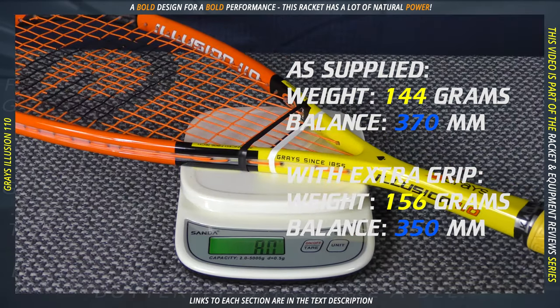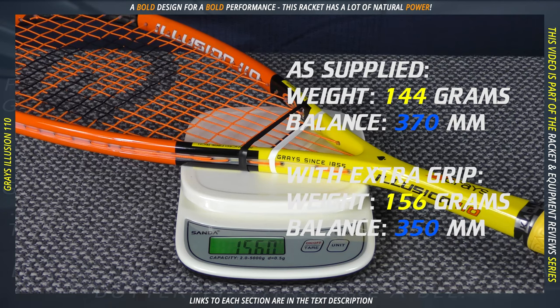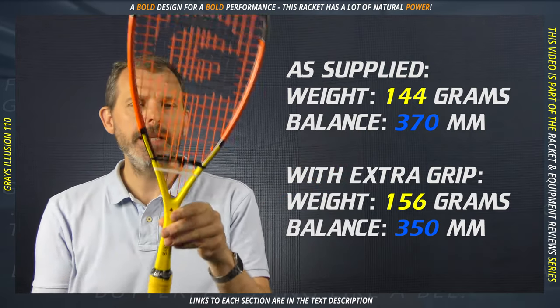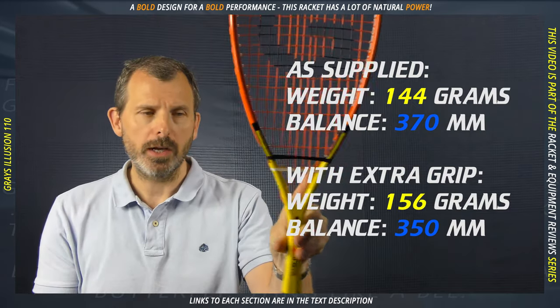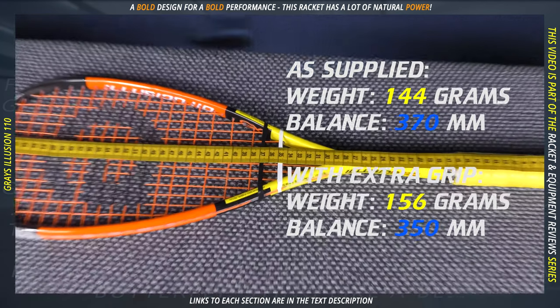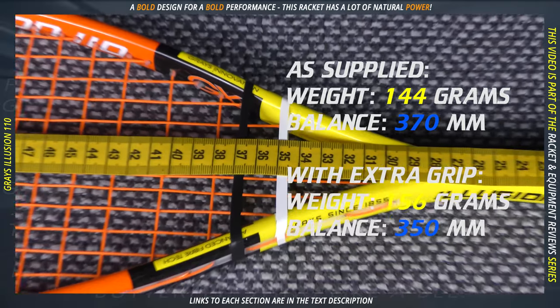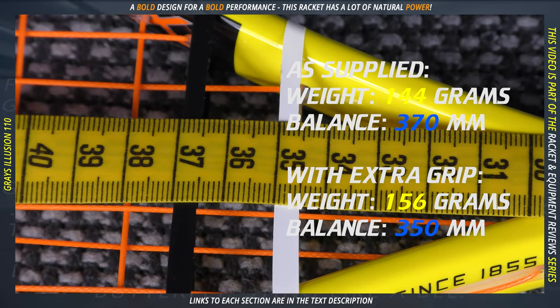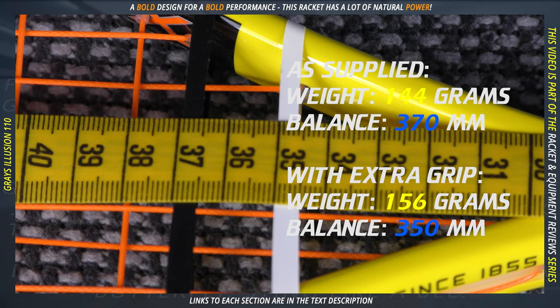When you put the extra grip on — and I nearly always have to put an extra grip, and I assume that you do too — that becomes 156 grams. The balance point originally is at 370mm, which is a little bit head heavy. Once you put the extra grip on, it becomes 350, which is much more evenly balanced.